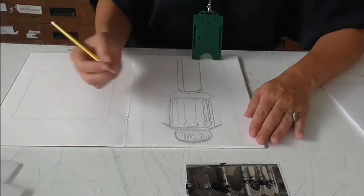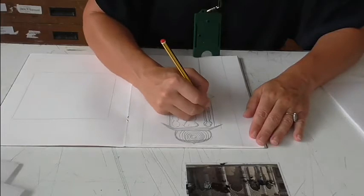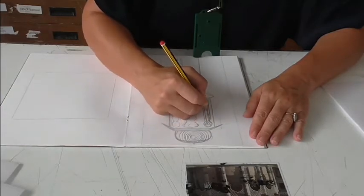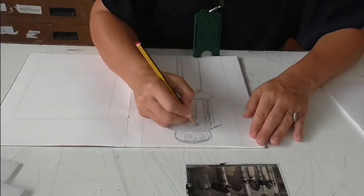Then I can continue this theme of lines and bring some more directional lines in across the top, and then do the same inside here, like so. I'll just continue adding these lines.